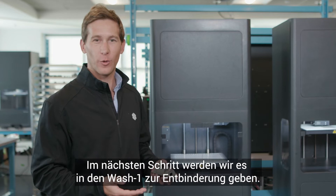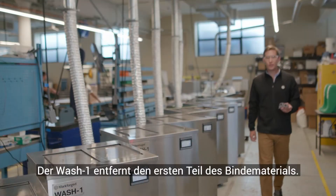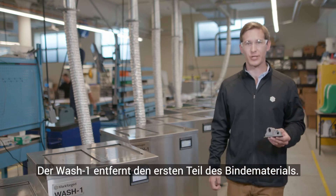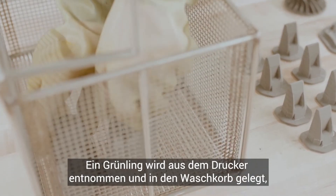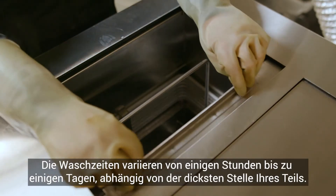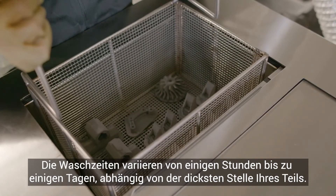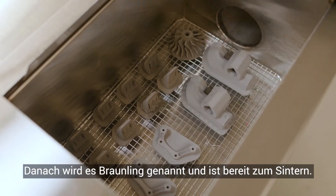Next step, we'll be putting it into Wash One for the debind process. The Wash One removes the first stage of the binding material. A green part is taken from the printer and placed into the wash basket, which is then lowered into the solvent. Wash times will vary, ranging from a few hours to a few days depending on the thickest region of your part. After that, it's now called a brown part and is ready for sintering.